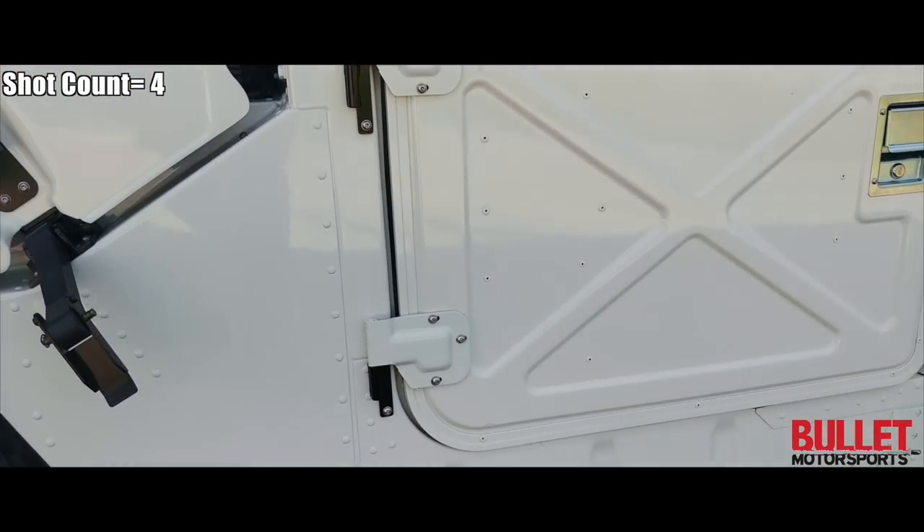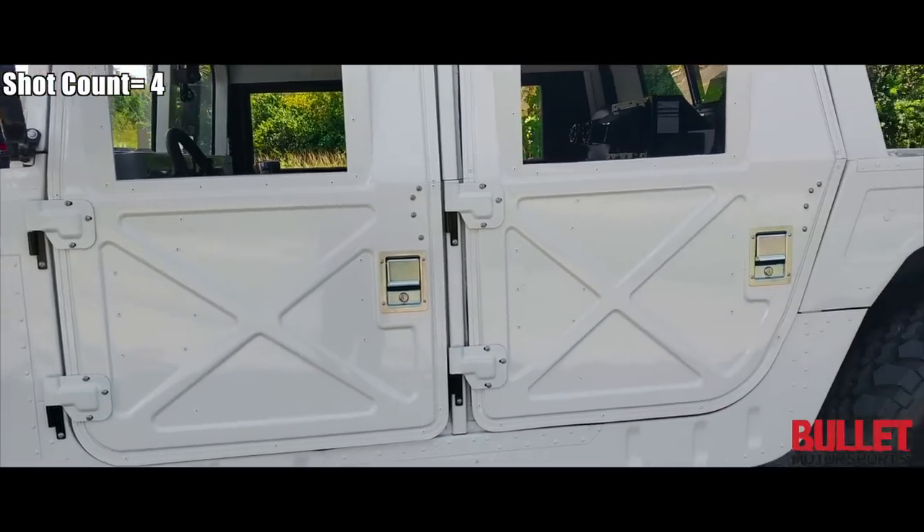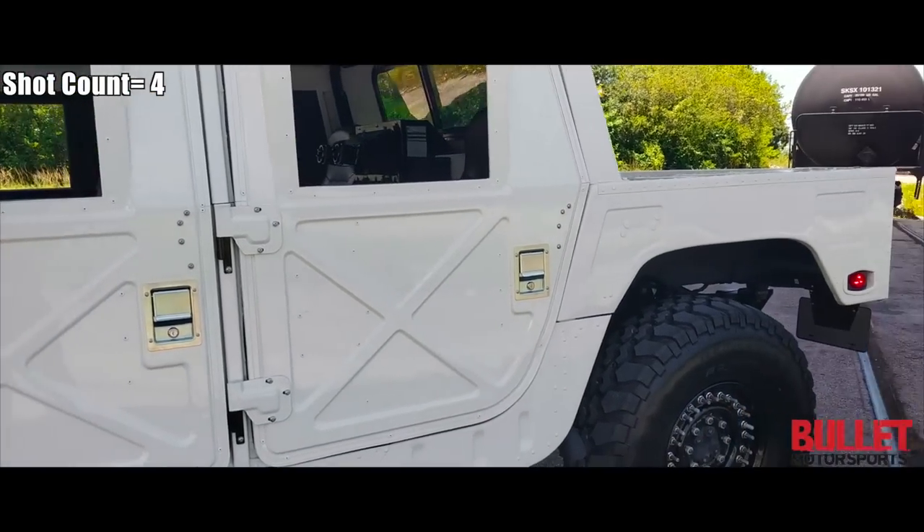I'm going to go ahead and open this up, and while you do that I want you to look at the doors, the side, and the paint. This is painted at Collision Kingdom, which is our local paint shop right here, and we were able to document the whole thing. They did a phenomenal job based on how it started — I'm really happy with their work.